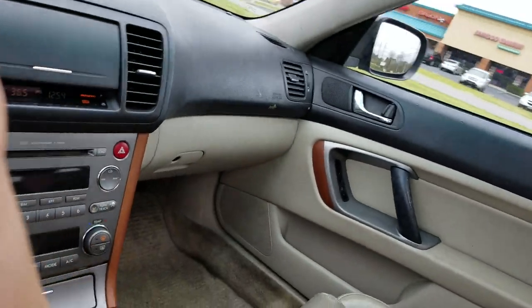Suze's dad is repairing her car right now, so she's borrowing my Camry, which is why I have to take the Subaru. But listen to the A.C.